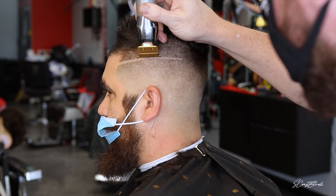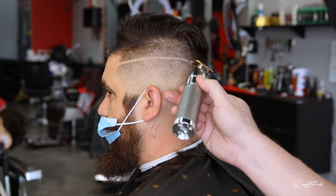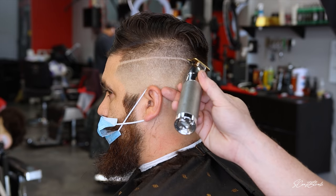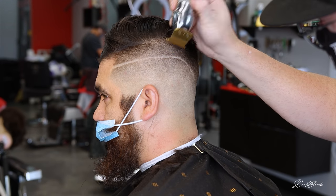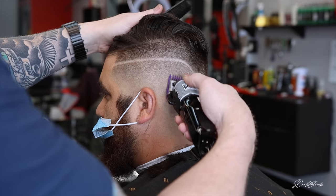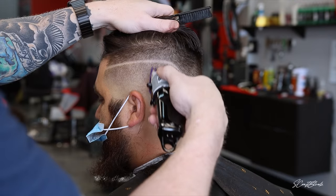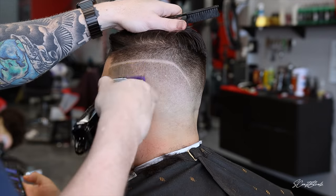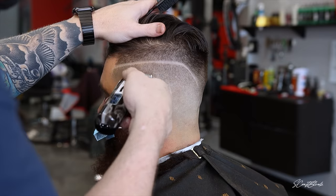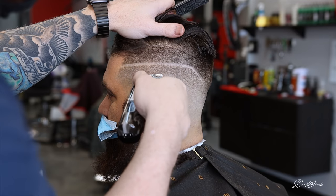We're not looking to do a comb-over part — this is more of a design part. He likes to throw it in there to add a little bit of style, and we like to curve it down in the back. I hit the top line first, then come back in and hit the bottom line to give it a sharper look. Then I come back in with that zero guard open and close, working at any little dark spots, and use my JRLs for detail work around the line and near the design.